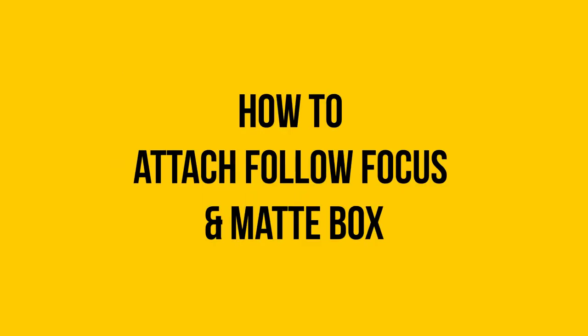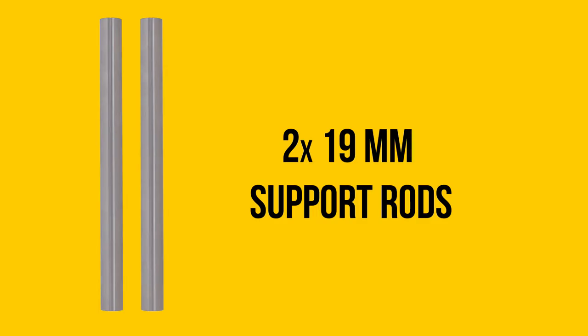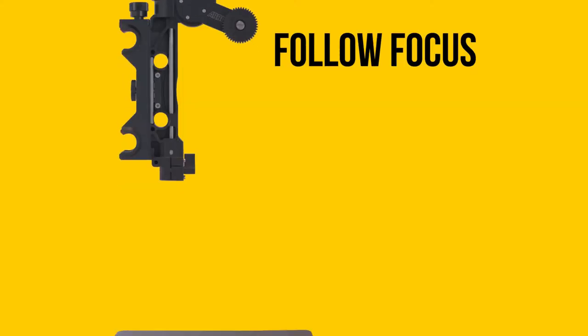In this video we will show you how to attach a follow focus and matte box. We will be using 19mm support rods, a follow focus with 19mm adapter, and a clip on matte box.